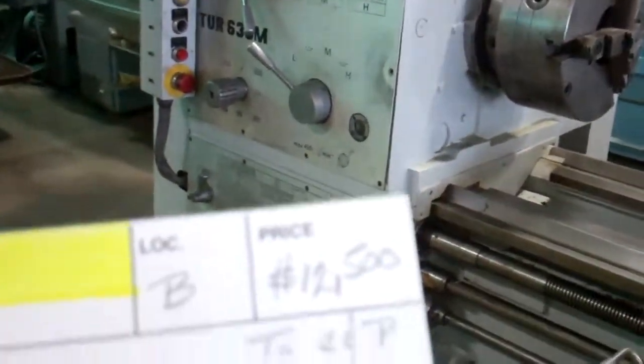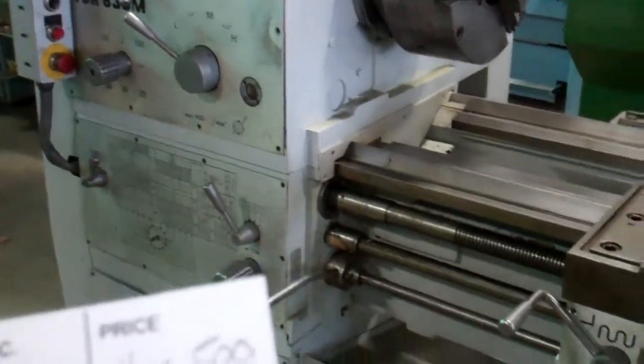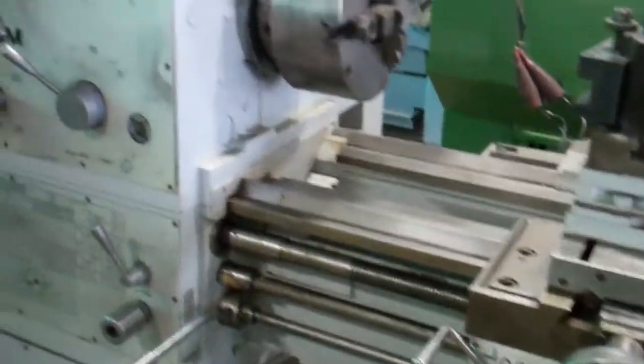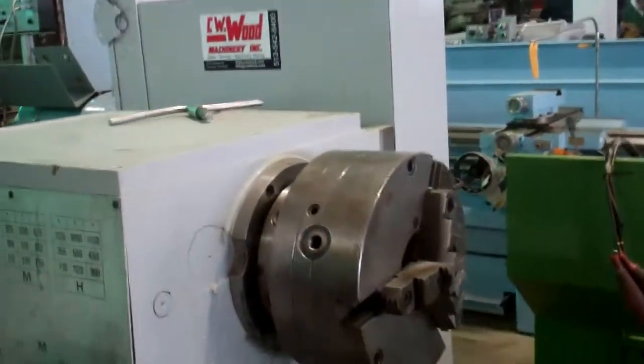We're videotaping a 25 by 66 Toolmax engine lathe. It's a model TUR 630M — a nice run of lathe. We're going to go through some of the spindle speeds. We're not going to go through all 27.